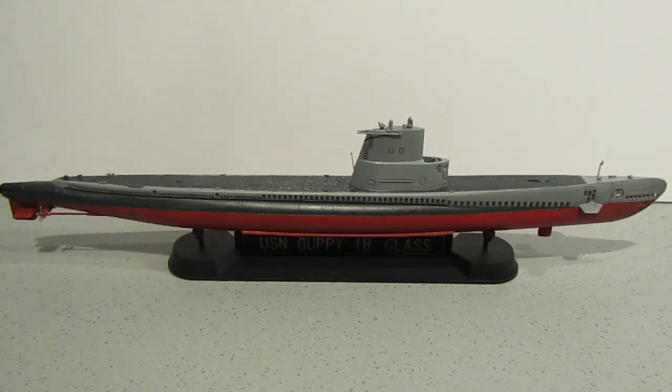Hey guys, thanks for joining me. As you can see, entry number 10 into the All at Sea group build is complete. Really enjoyed putting this together — AFV did a nice job with this kit.